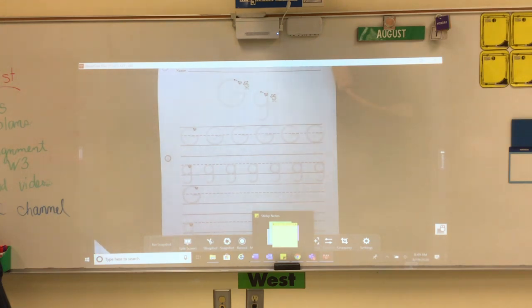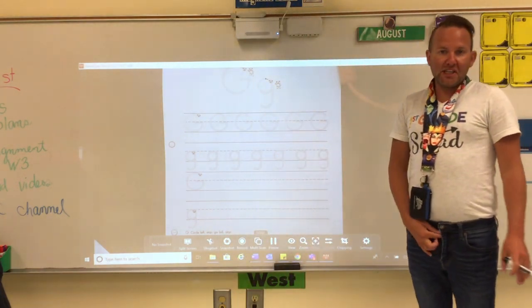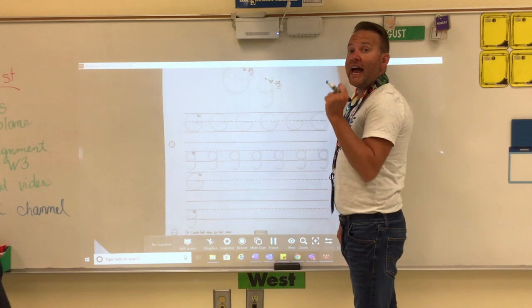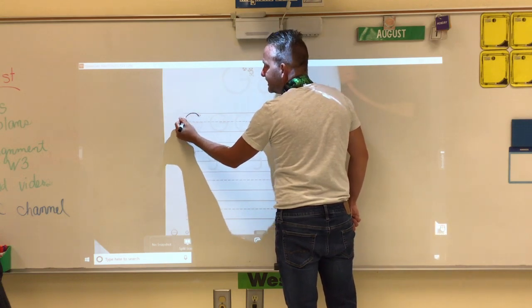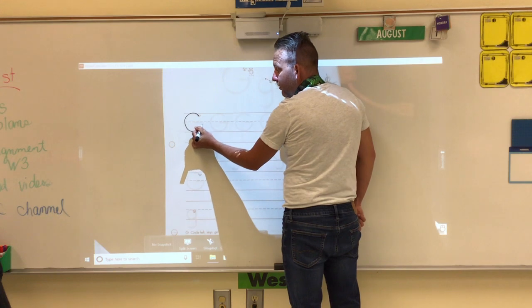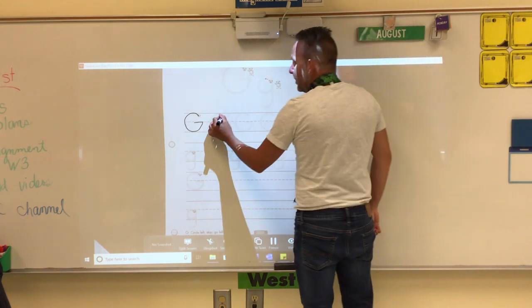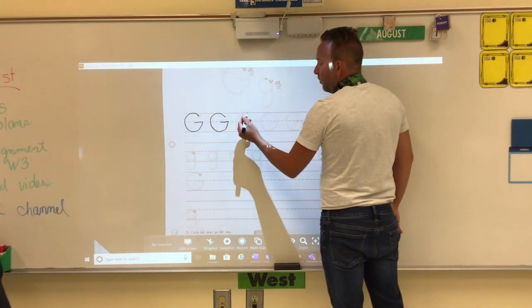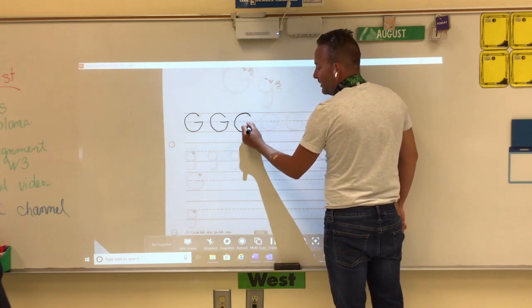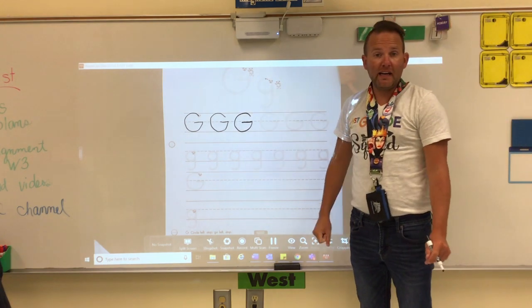G's — G's are also consonants, friends. To make a capital G, we start at the top. We make a magic C, go up to the dotted line, and slide back to the left. So it's a magic C letter: magic C, up to the dashed line, slide to the left. Make sure your G touches the top and the bottom line. It's very important that your letters are the right size.